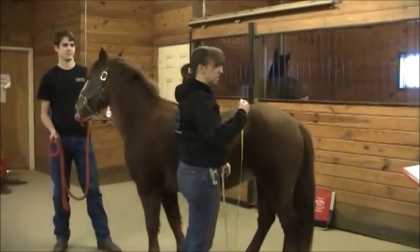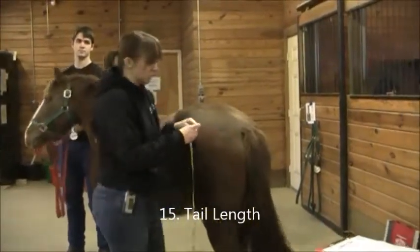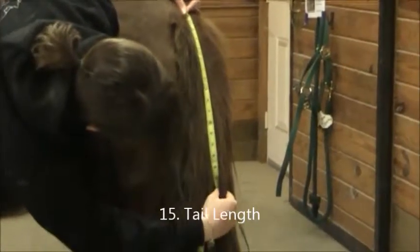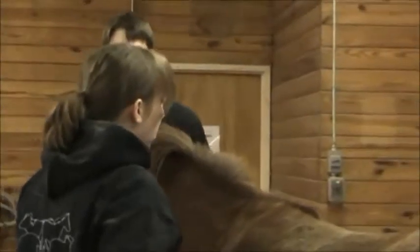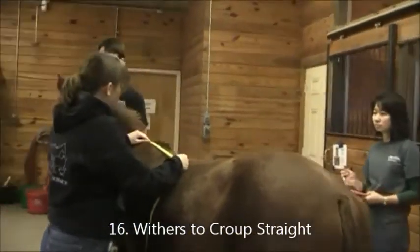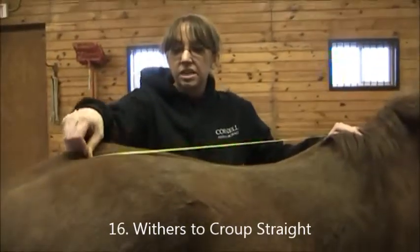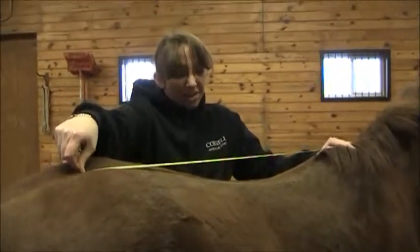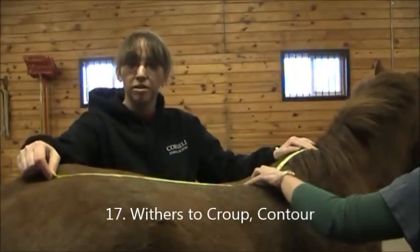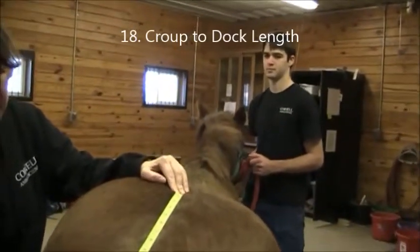Next is tail length — measuring from the base of the tail to the bony end, not the hair. Feel for the bone and pinch off. She has a tail of 17 and three quarters. Then withers to croup: we do two measurements — one straight and one contoured. The straight measurement from the highest point of the withers to the bumpy part of the croup is 33 and a quarter; the contoured version is 34. Next is croup to dock — from that same croup point to the base of the tail — she's 12.